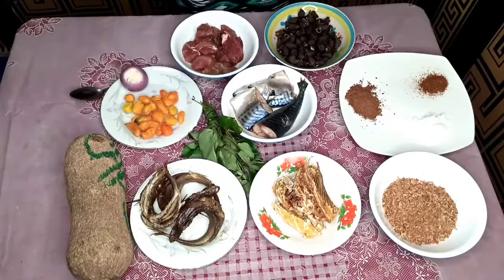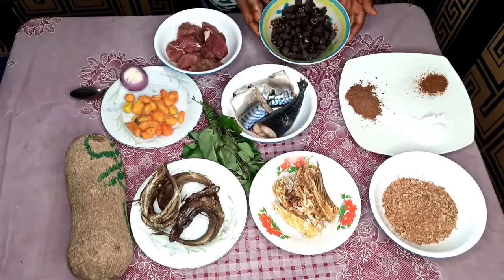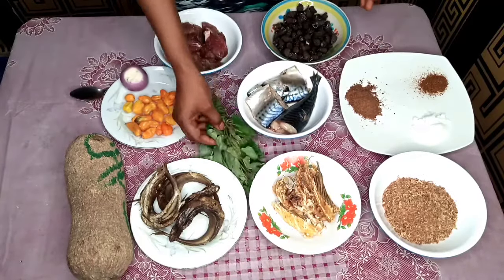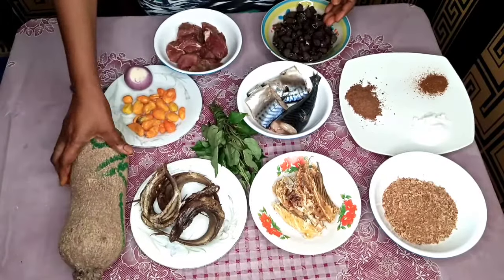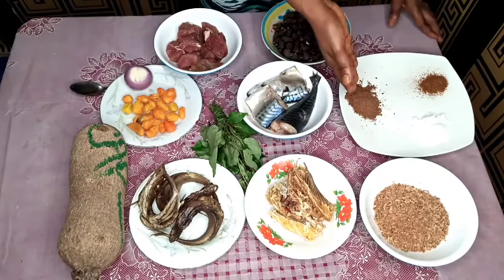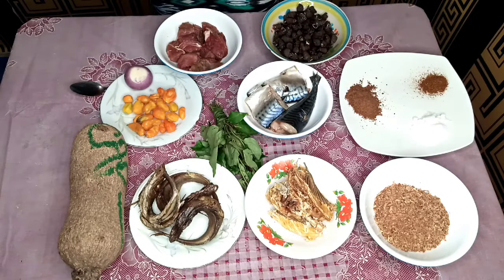So guys, today we'll be making white soup — stay tuned as I take you through the process. For the ingredients I have: beef, periwinkle already washed and cut, a mackerel fish — I couldn't get smoked mackerel so I got fresh, osu zali, onion, yellow pepper, yam for thickening, panla fish, stockfish, blended crayfish, seasoning powder, salt, and black pepper for steaming.